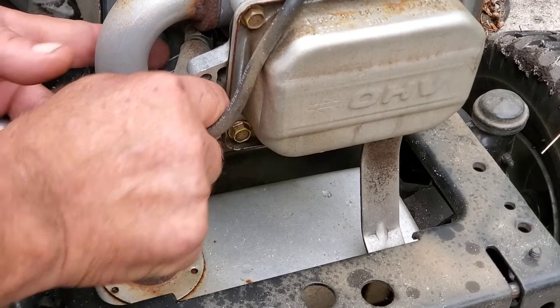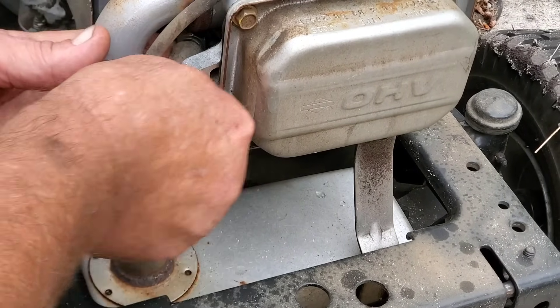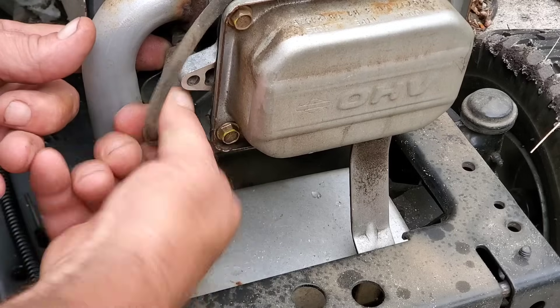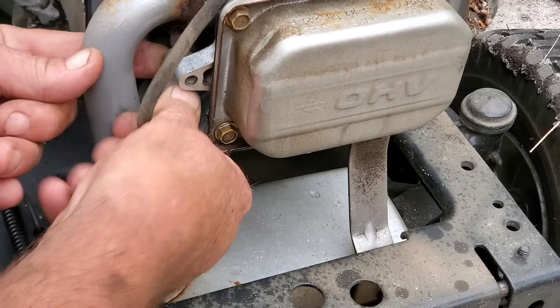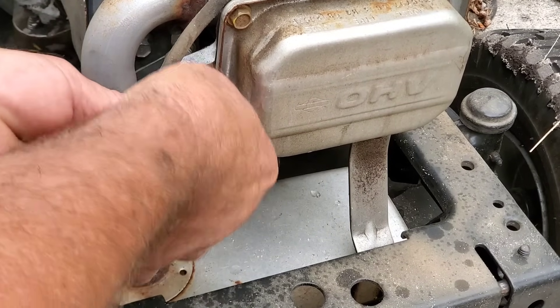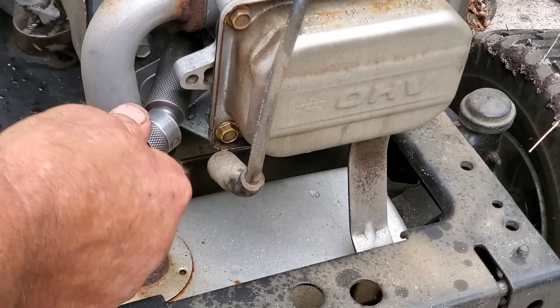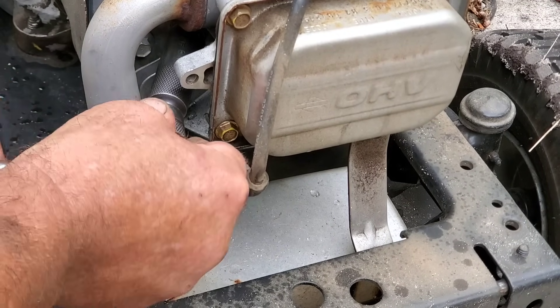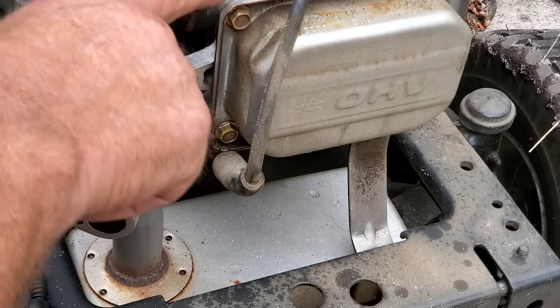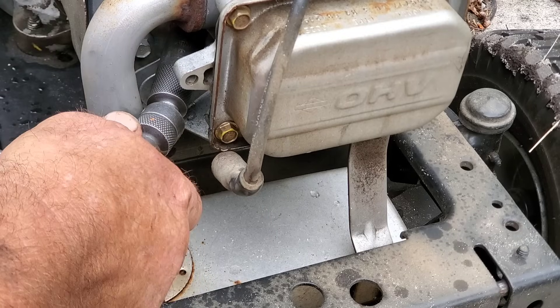I hope the noise isn't too much — we're working outside because I got one torn down in the shop. I'm going to get this thing come off of there. There it goes, my goodness. Somebody's been in this valve cover — that don't look factory to me. Maybe it is, I don't know.